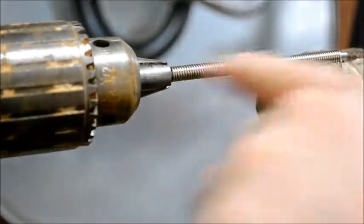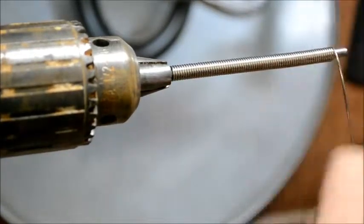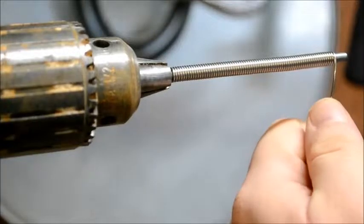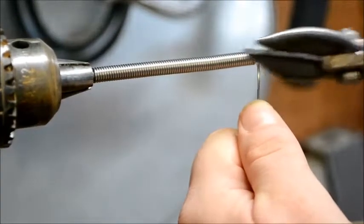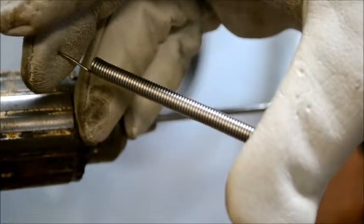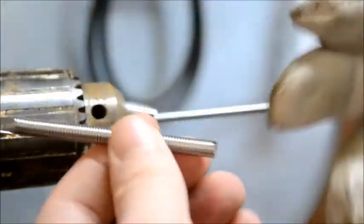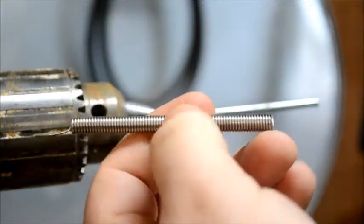Once you're done with the coil and you get near the end, you're going to keep holding on to that piece. If you let it go you can see it starts uncoiling itself, so hold on tightly. Take your snips and just clip it. When you pull the coil off the mandrel it's going to give you a nice platform to work with, making it easy to snip off links one at a time, starting from one end of the coil and working your way back.